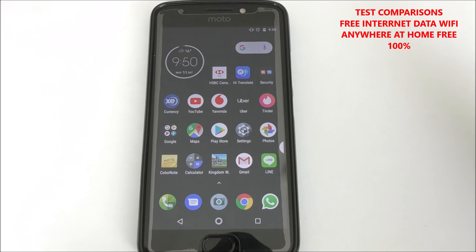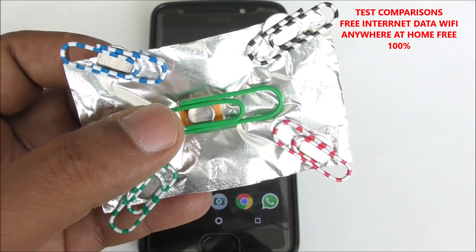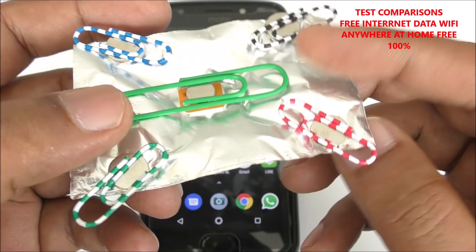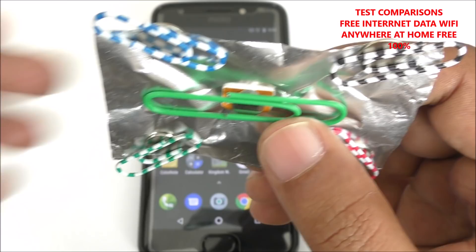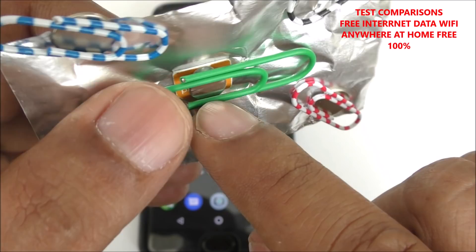In my previous video I made this kit and showed how to make it. This thing is very portable and useful, so I'm trying it on another mobile this time. Here is the magnet — I'll tell you some more detail for new viewers. Here is the big paper clip, and inside is a 3mm neodymium earth magnet, a strong one.